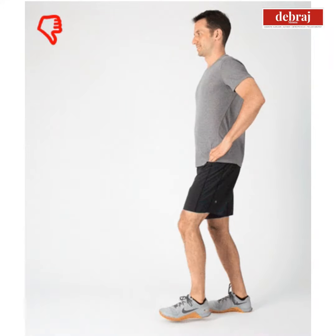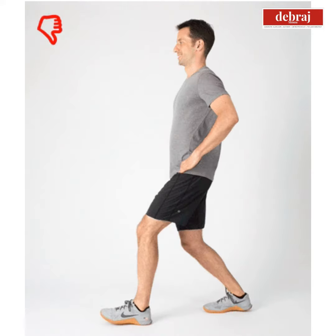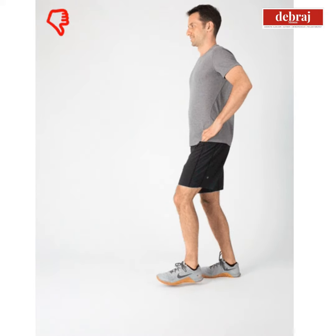The lunge is also an activity where you can get a hamstring tear very easily if you do it wrongly. So if your leg muscles are not warmed up, or you bounce on the heels or on the toes while doing the lunge, you can actually get a hamstring tear very rapidly.